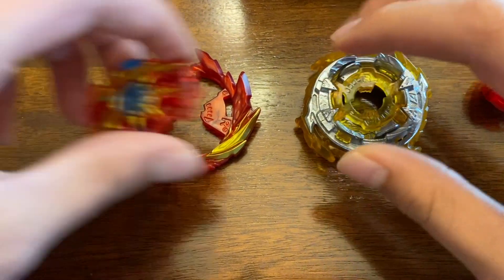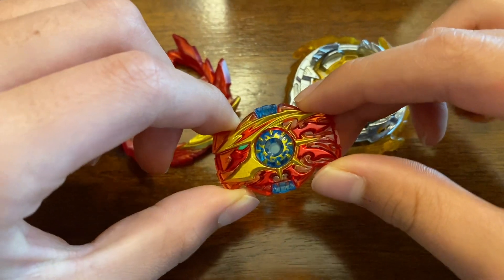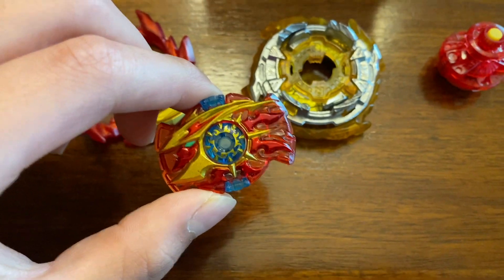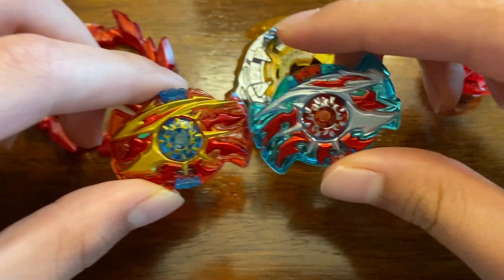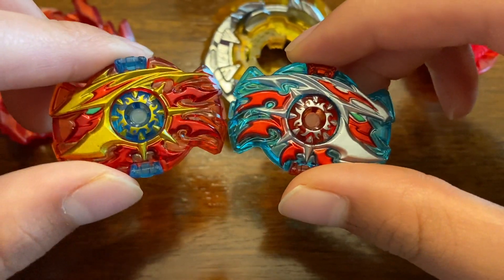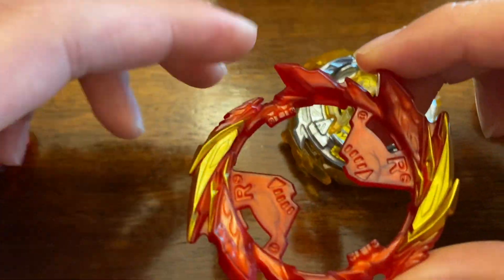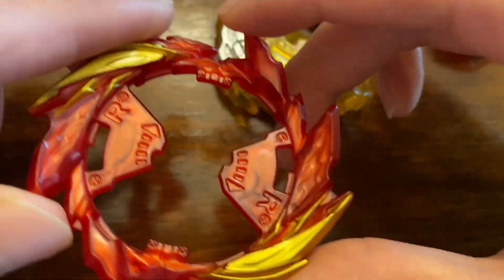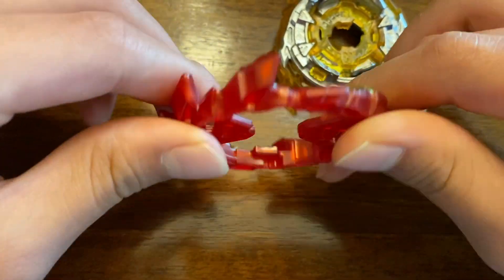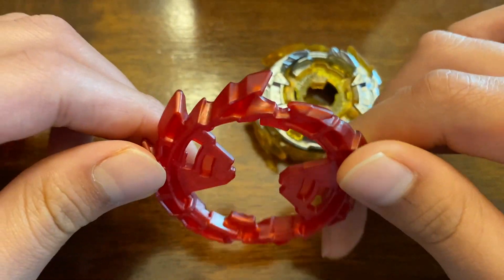Moving on to the chip we have. This is actually exactly identical to the chip that came on Helios, except they're facing the other way and they have a different color scheme. Last but not least, we have the ring. This does look like a nice attack type ring with those sharp points, and it looks like it's going to be pretty good for attack. Just like the one that came on King Helios, the whole thing is just plastic.